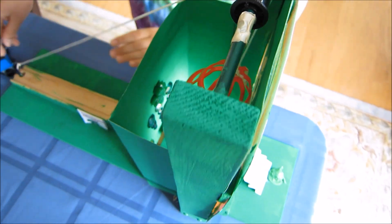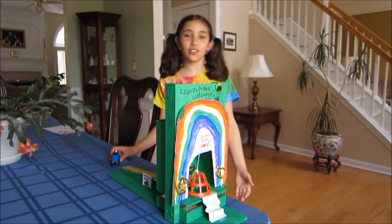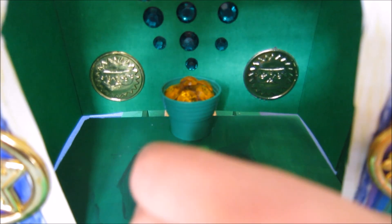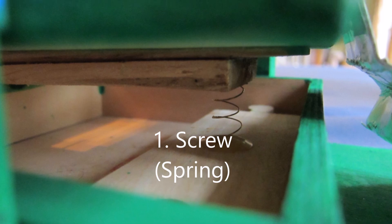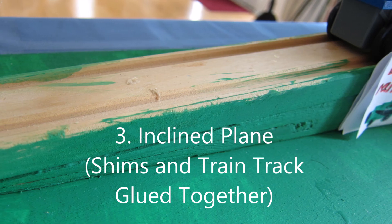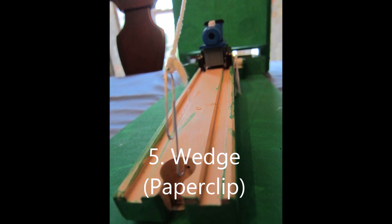This is it in action. This is my leprechaun trap. Thank you.